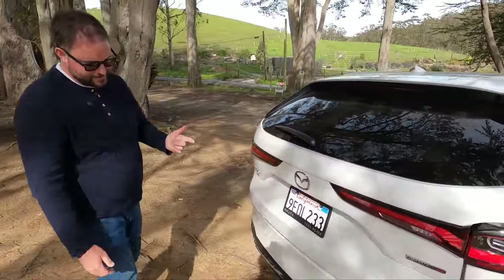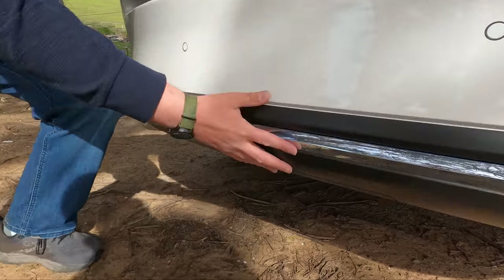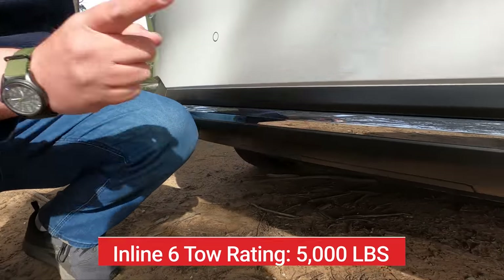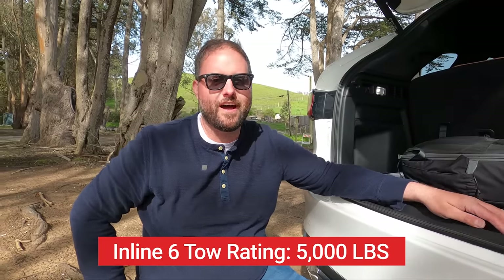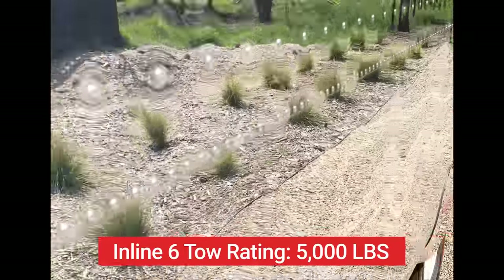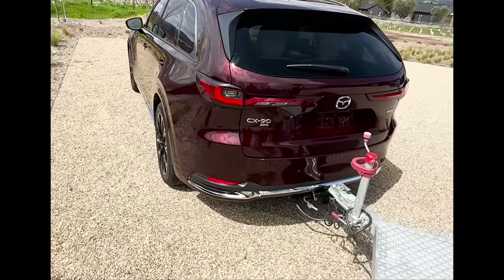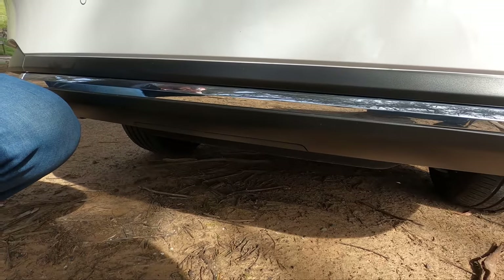First things first — let's pop the hatch. Actually, there's one more thing to talk about. It's not mounted on this model, but this CX-90 can tow 5,000 pounds. There's actually a tow mode — once you plug in the trailer, if you have the tow package, tow mode engages and it uses all of its driving systems including Skyactiv to help with trailer sway control, which is pretty cool.